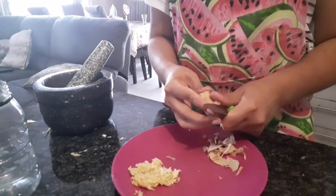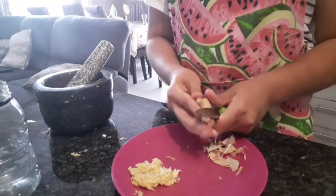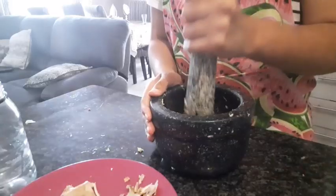Hi guys, welcome to another vlog. Today I decided to give my mommy a break from the kitchen, so I decided to cook.